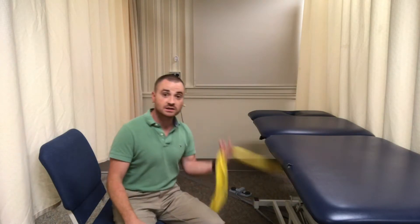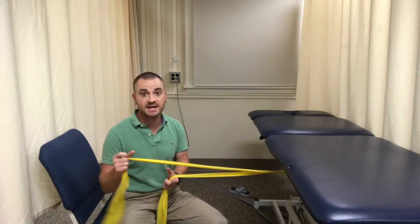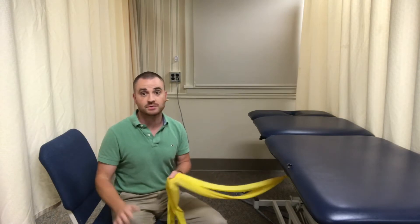The nice thing, however, with doing it with the band is that you can bang it out in half the time. The only thing is you need to have a light resistance band. I prefer people to typically do this with the yellow resistance band — these are the lightest. If you wanted something a little bit harder, you could try the red, then the green, then the blue, but I never go beyond red with almost anyone.